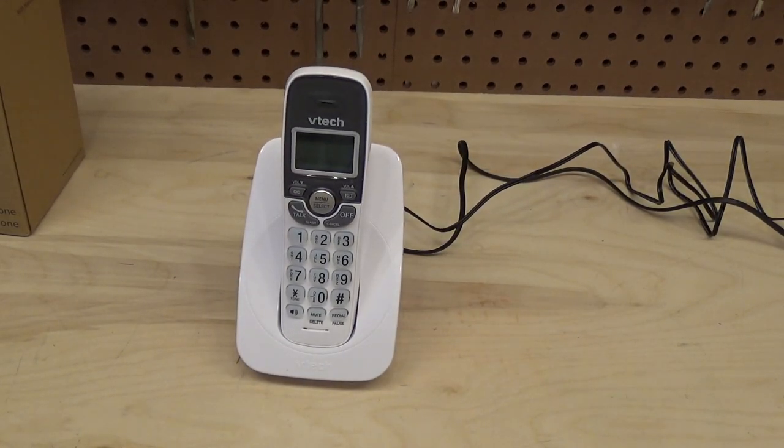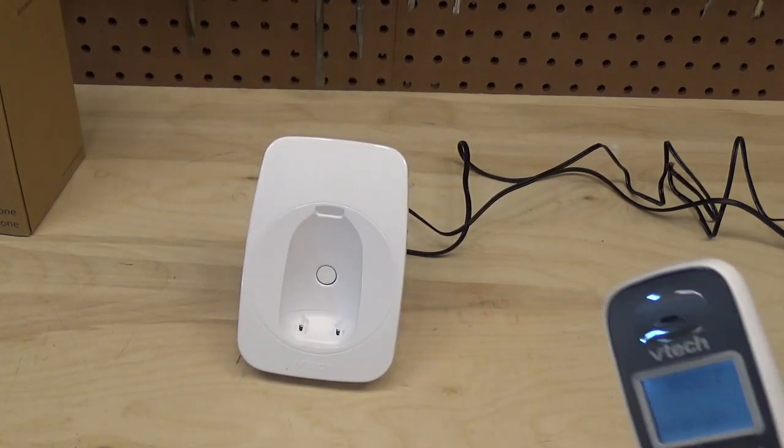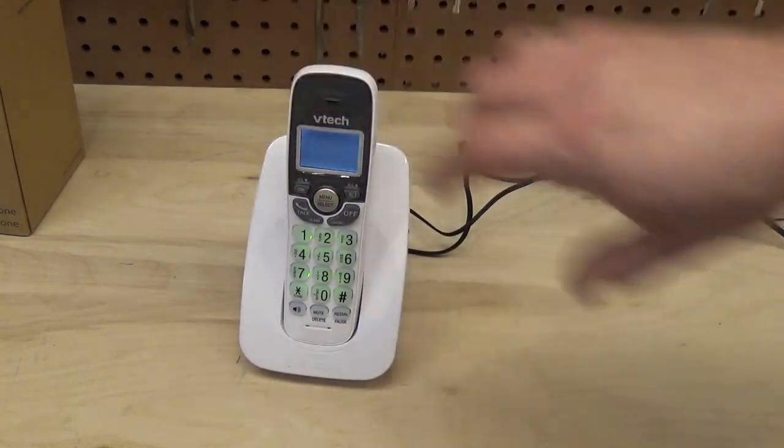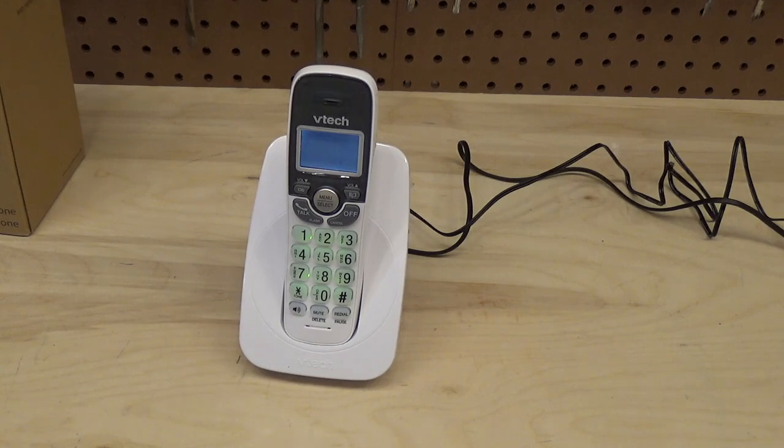All in all, I think this is a phenomenal phone for the price. You're getting a fully featured handset with speakerphone, backlit buttons, really good speakerphone pickup, decent ringer volume, a page button if you lose it, expandability for up to six handsets, a few ringers, and basic phone book storage. I've used phones that work better — they cost a lot more. I've also used phones that cost a lot more and don't work anywhere near as good as this one. I think this is a 10 out of 10 for the price point.